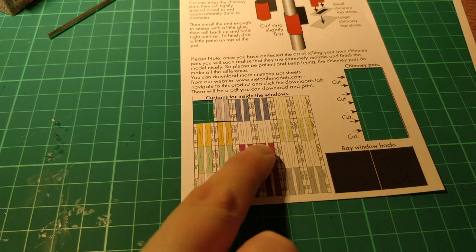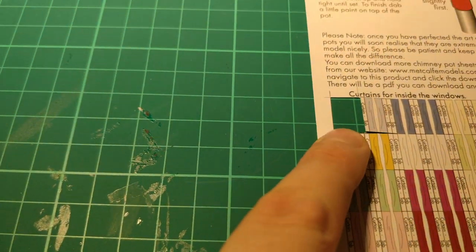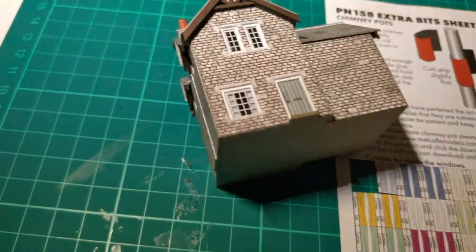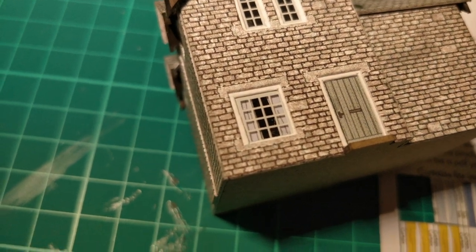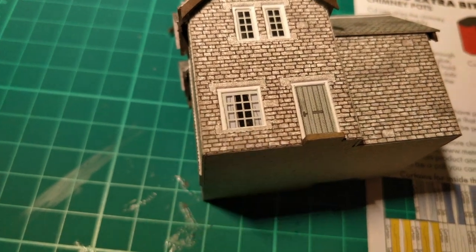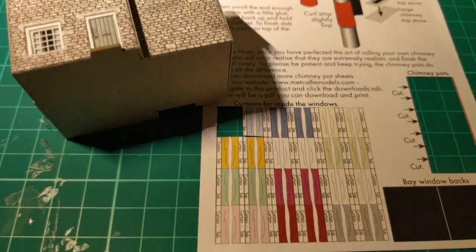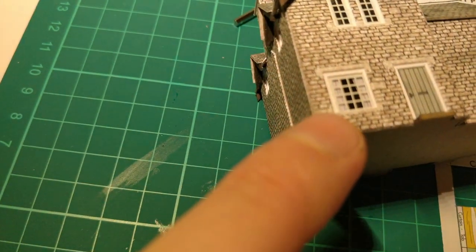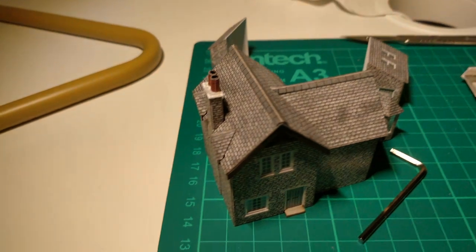As well as the laser-cut parts and the glazing, you do get some ultra fiddly bits — these are kind of optional extras. These are actually curtains, and they are minute. I did cut one pair out to give it a go. They look pretty decent — I think I've got one pair upside down. What they recommend is you put a bit of spare card inside behind the edge of the window, then attach the curtains along the curtain tab so they stand back slightly.